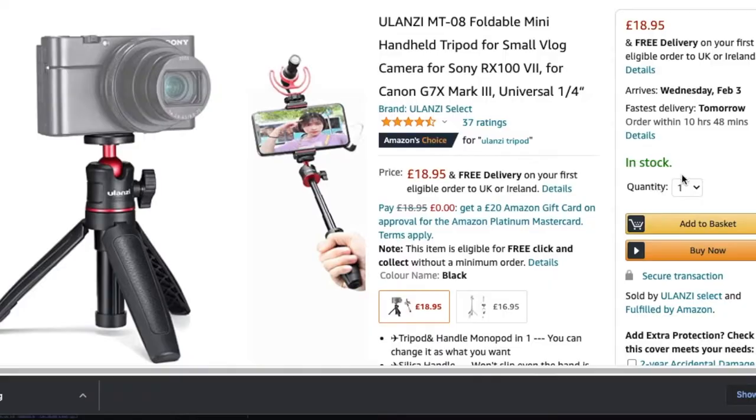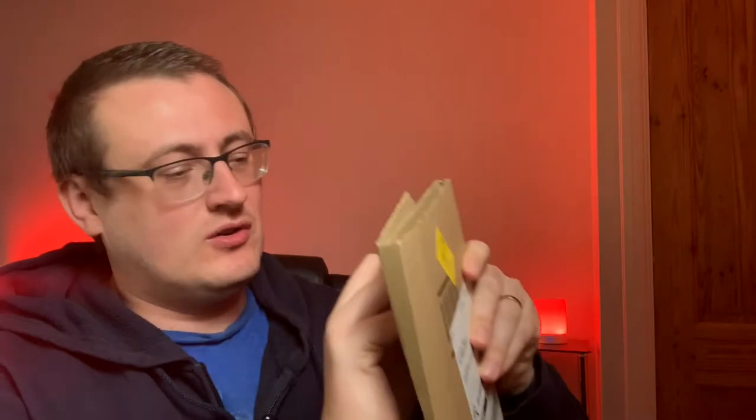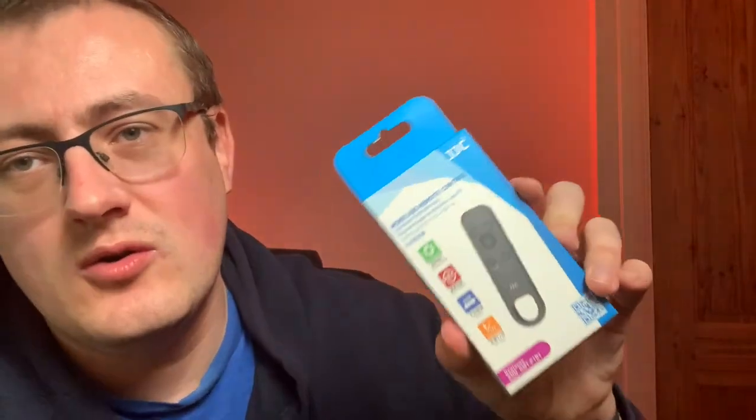I just wanted to do this quick video as a little unbox of the remote and give you my first impressions, show you how to set it up. The remote only costs £29.99, and I've also got a mini tripod that I'm using alongside it, which is ideal. Combined, it's a great replacement for the Sony grip. I haven't actually opened the box yet, so let's rip into it — and there it is.